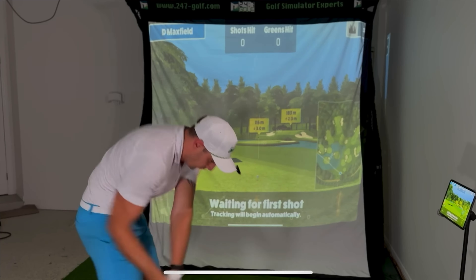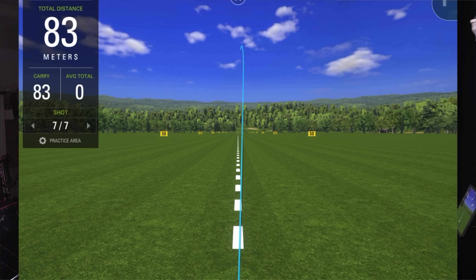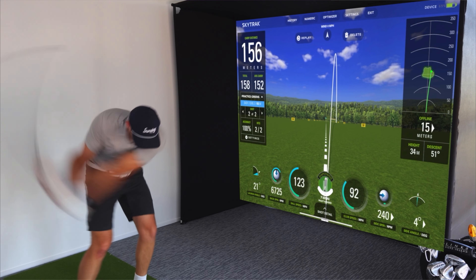The beautiful thing about all of these launch monitors is they come in different price points. The MLM2 Pro is the cheapest option, then you have the SkyTrak — which I absolutely love that they've kept as a line item. Yes, the unit is older, but it is still a fantastic camera-based unit and the cheapest camera-based unit you can buy. Then you go to the SkyTrak Plus, which is just phenomenal and my personal favorite.